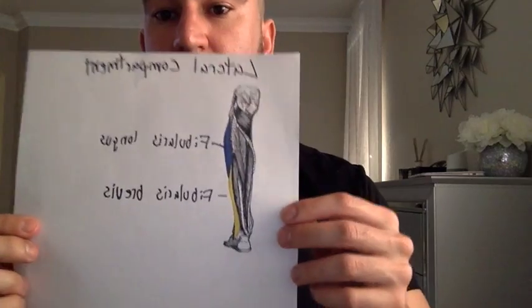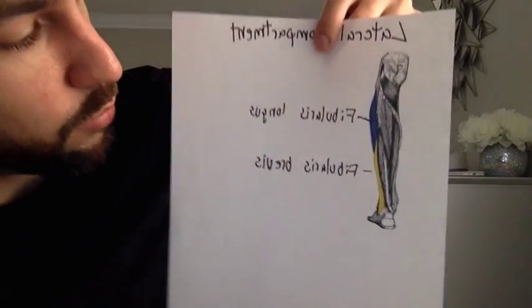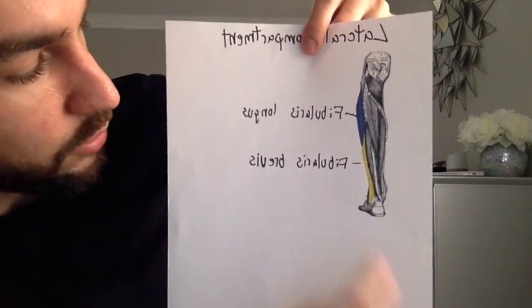Finally, the lateral compartment of the leg includes the fibularis longus and the fibularis brevis. Their function is eversion — turning the sole of the foot outward — and they are innervated by the superficial fibular nerve. You can see how the foot goes lateral or outward during eversion.